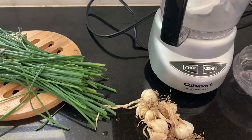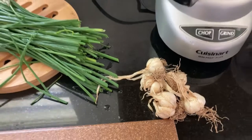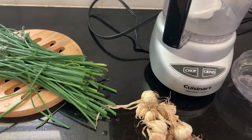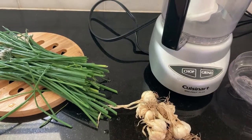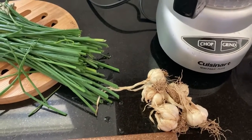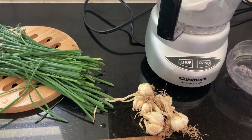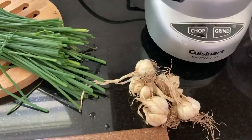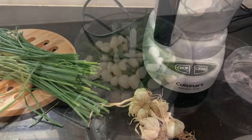I put a couple of cloves in, and this is what I got — they're very small. I think it's because I'm in an area that was full sun, more like partial shade. But I still wanted to experiment, and this is what I got, so this is going in the salt. I'm still really happy — I can't believe I actually grew garlic!